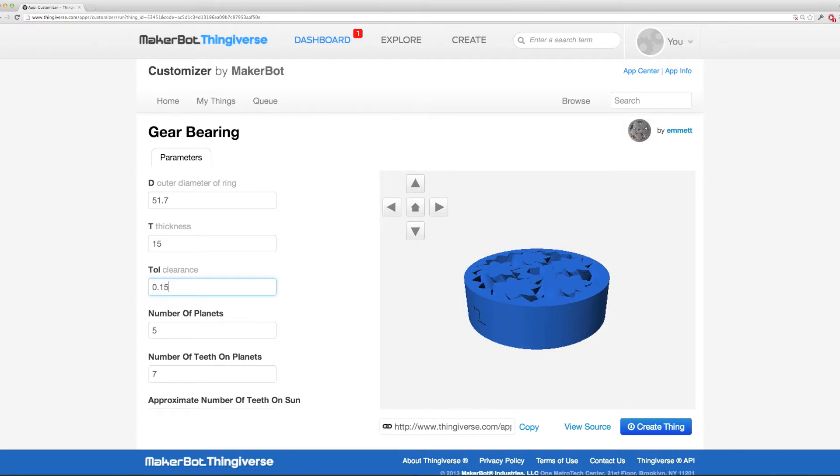At 0.15 I wasn't able to break the gears free from the ring. My second test was 0.3 — at 0.3 I was able to break it free and spin the bearing nicely. But 0.4 worked better for me.